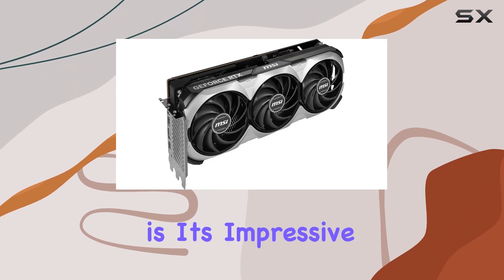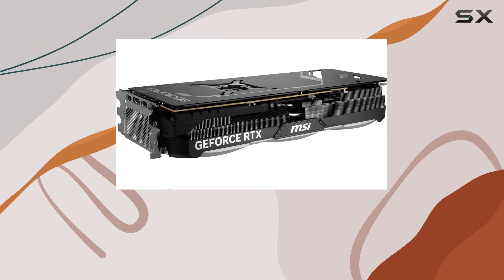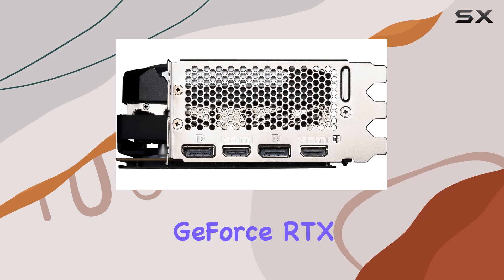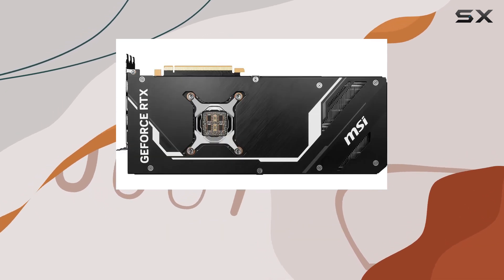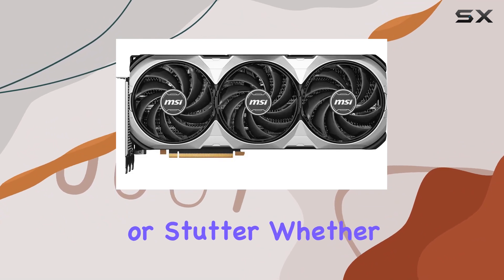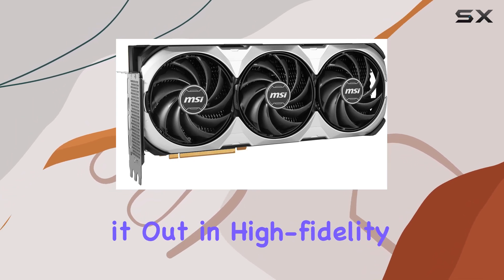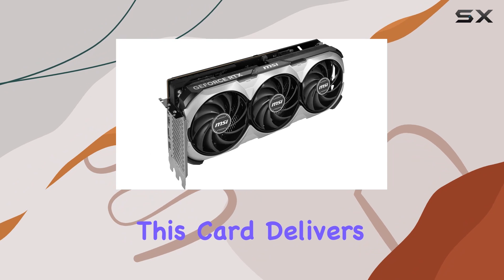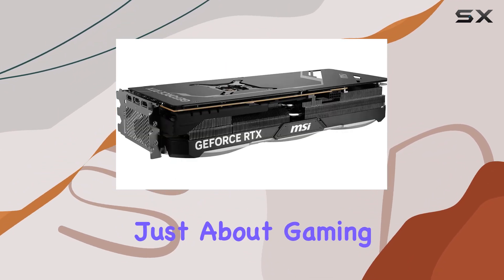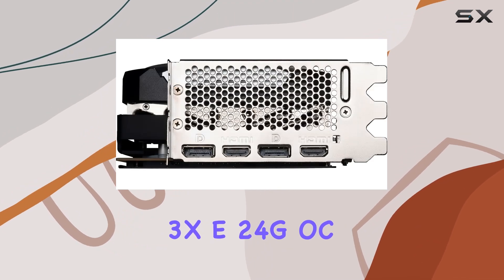One standout feature of the MSI GeForce RTX 4090 Ventus 3XC 24G OC is its impressive GPU clock speed, peaking at 2550 megahertz. This sheer speed, combined with the advanced architecture, ensures that every game runs smoothly with frame rates that keep you immersed — whether you're navigating vast open worlds of the latest triple-A titles or battling in high-fidelity sports arenas.